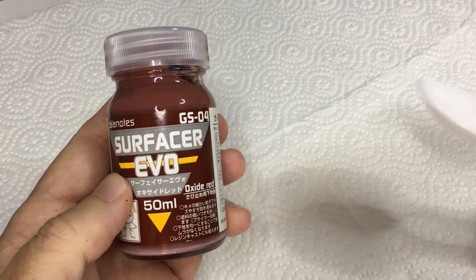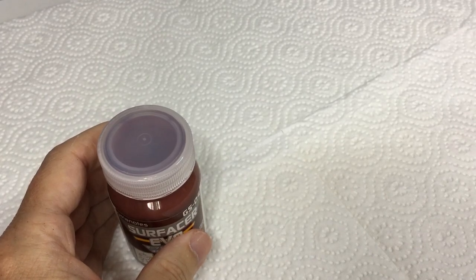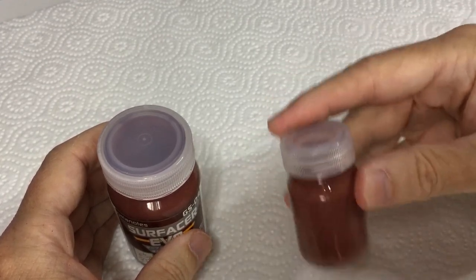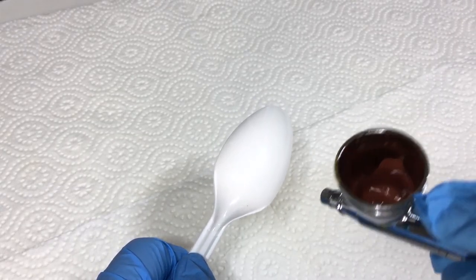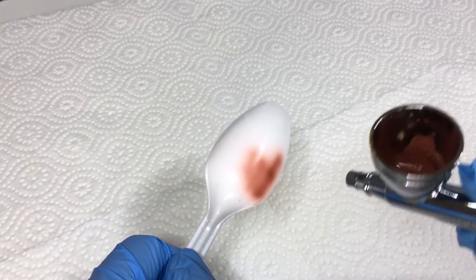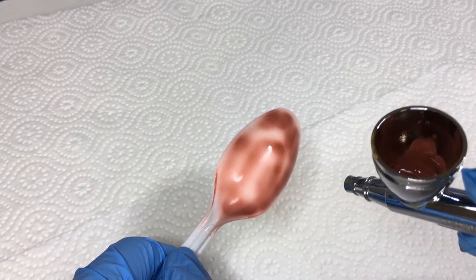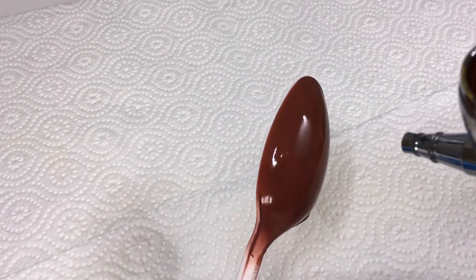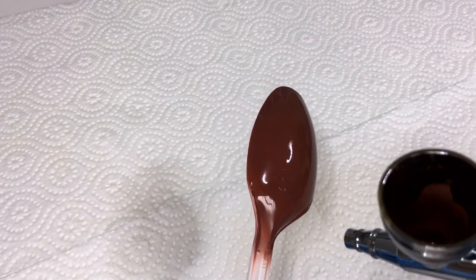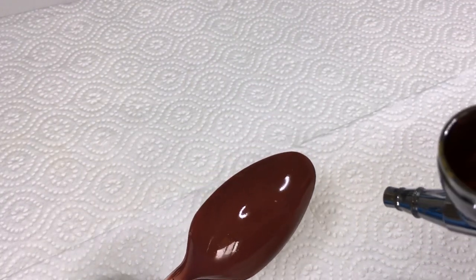For our first test, let's see if it can spray some surfacer onto a spoon. I've prepared the surfacer in a little bottle using some T07 thinner. Hooking it up and giving it a blast — I've used this paint a bunch of times before including on my recent orc flyer. I can't really tell the difference between using this Beetle versus my bigger Sparmax unit, and if you can't tell, that's not a bad sign.